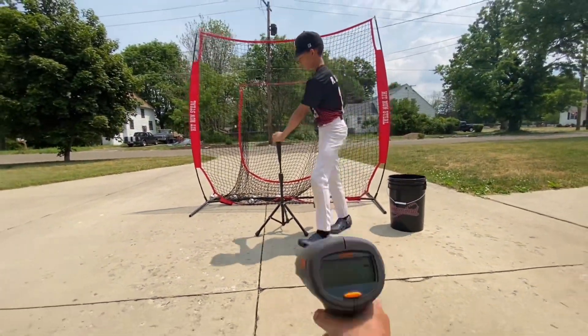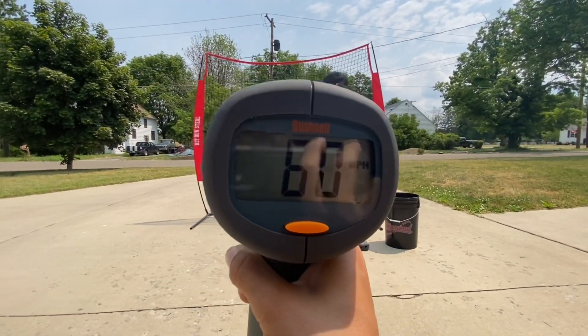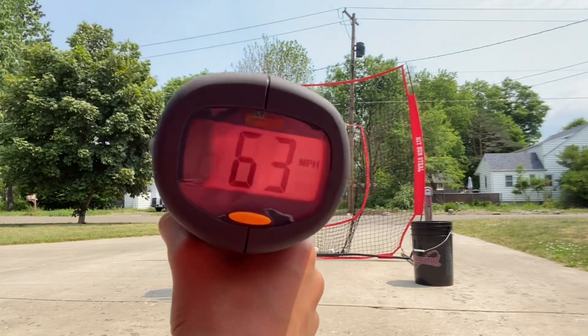All right, come on. I just gotta point at it. 60, 63, 63 — huh.